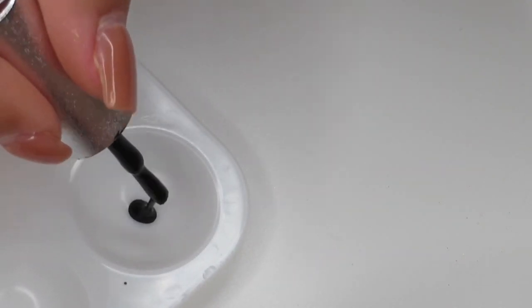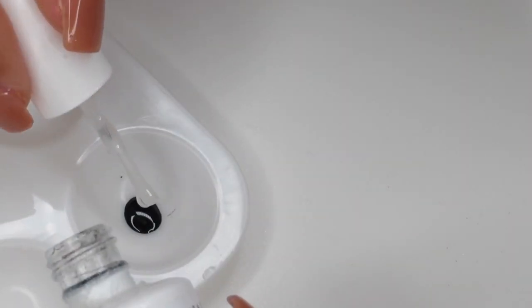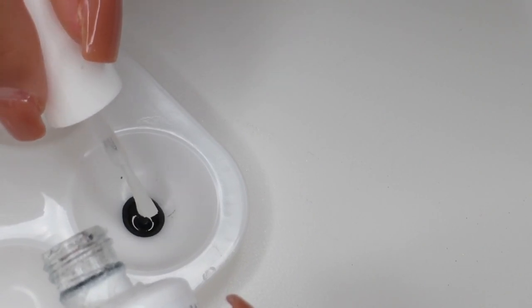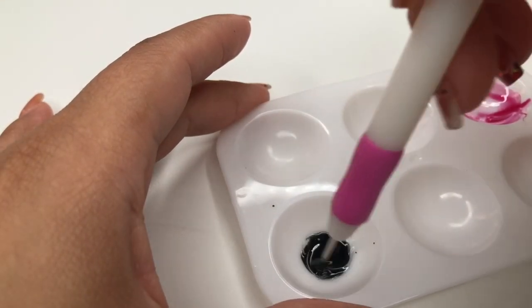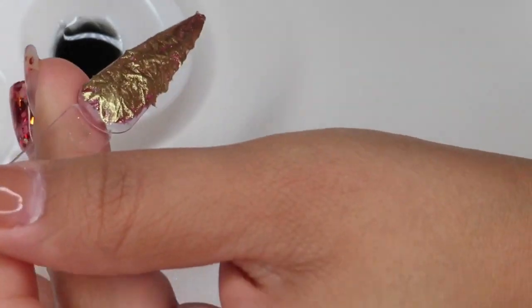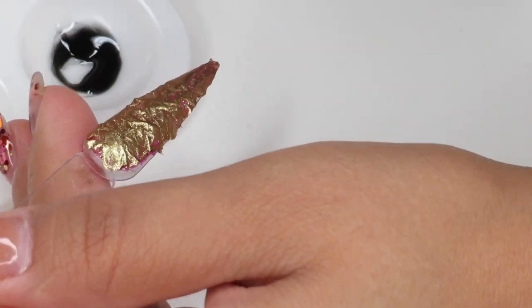Now we're going to go in with a black polish — I'm just going to take a couple drops of this. You guys can see I'm using different brands, so it doesn't really matter. Then I'm going to go ahead with a gel top — this is a non-sticky layer gel top that doesn't have an inhibition layer. Go ahead and mix those two together.